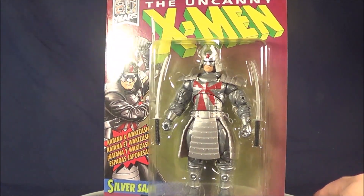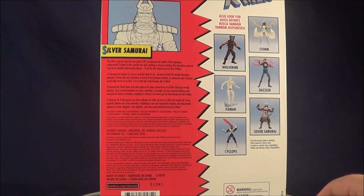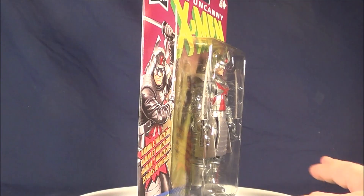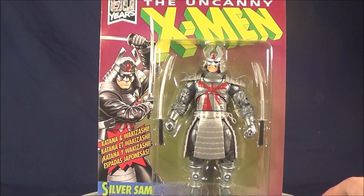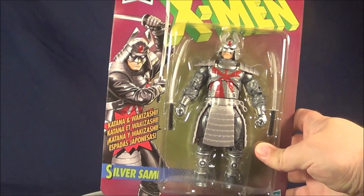Get a good look at him here in the packaging. I just walked into my local toy store and found these today. I'm finding these literally on the 4th of July in 2019 — these weren't supposed to be out until late August, so I was really surprised to find these. This guy looks fantastic in packaging.